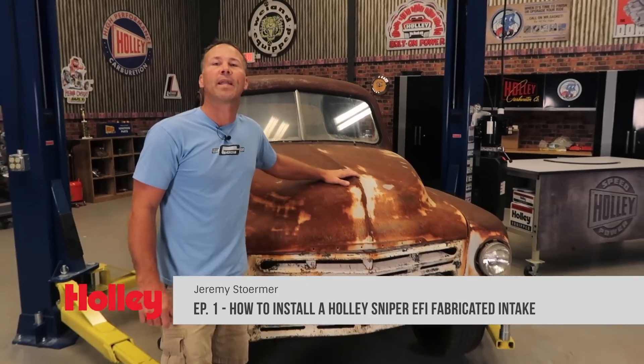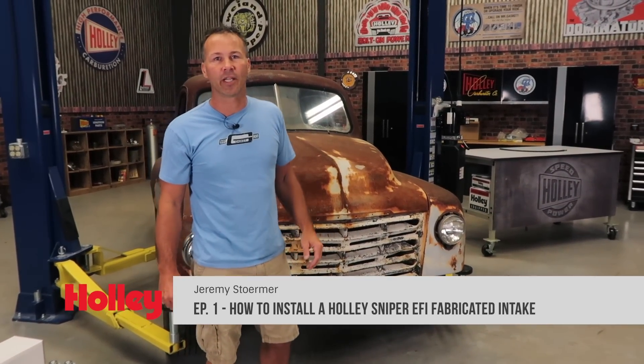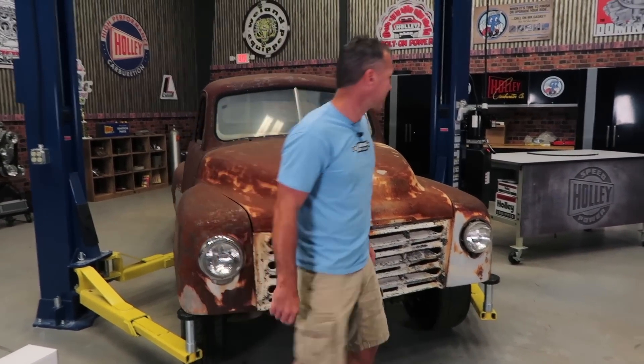Hey guys, Jeremy here from Hawley Performance, and today I brought in Stewie, my 1951 Studebaker truck that just happens to have an LS engine in it. I'm going to show you how to install the Sniper EFI race intake as well as a few other goodies. Come on, let's get started.